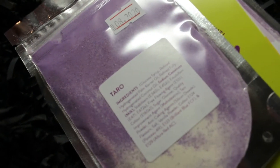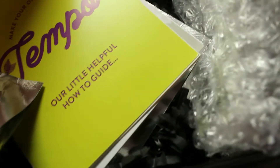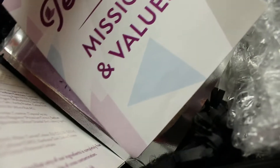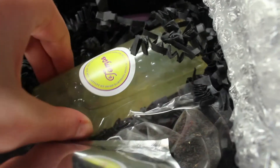On the inside we've got the taro powder, a helpful how-to guide which I'll definitely need because I have no idea how to make it, a little missions and values pamphlet from Tempo, another couple of taro sachets, and then the lychee balls at the bottom. I need to take some pretty pictures of this before I destroy it completely.